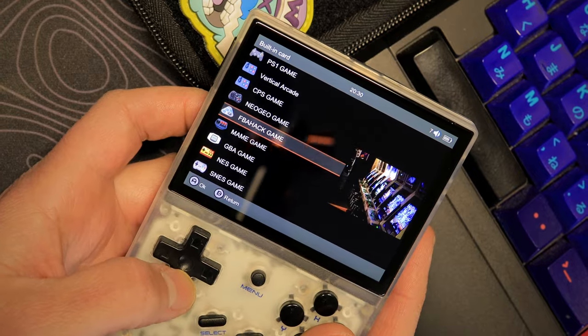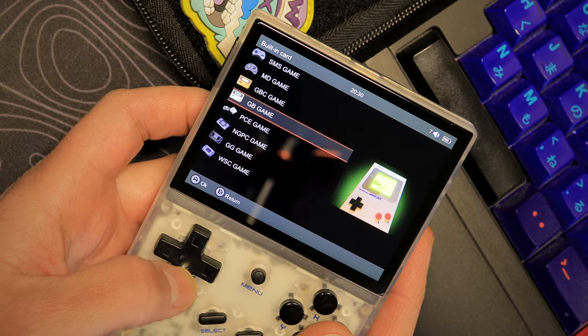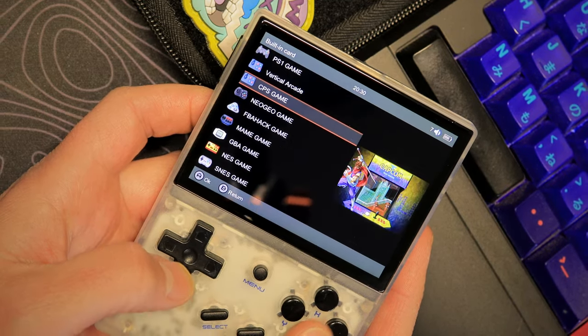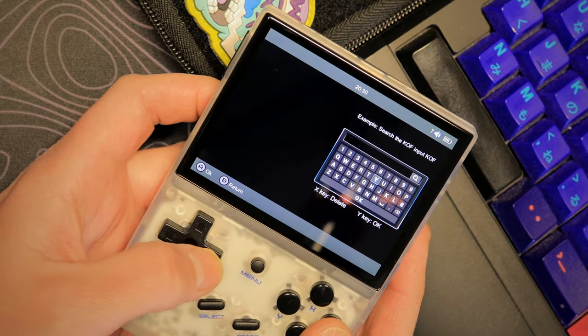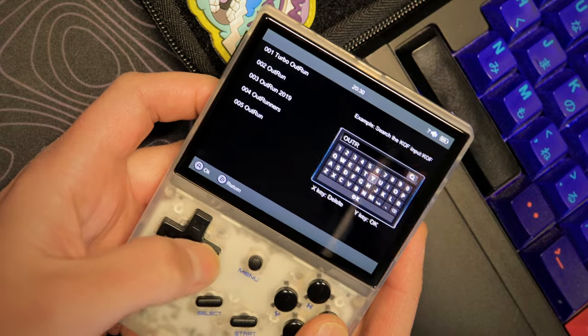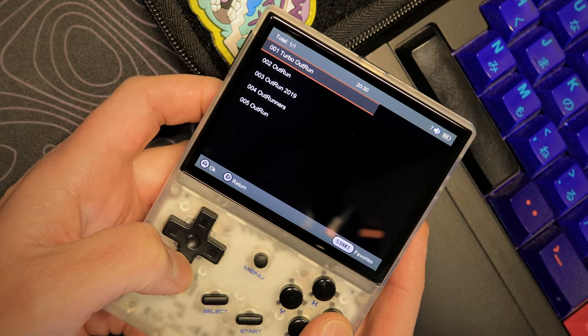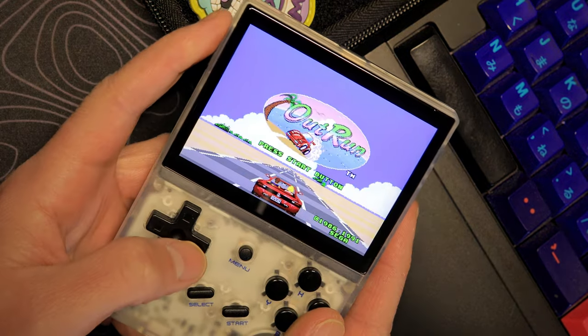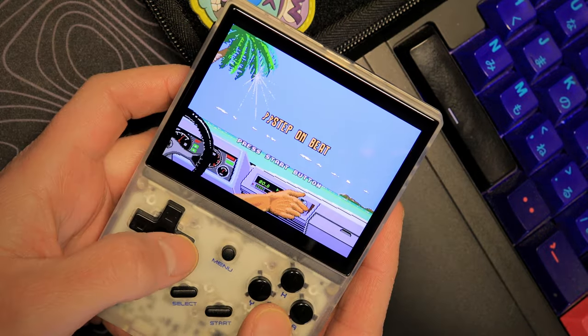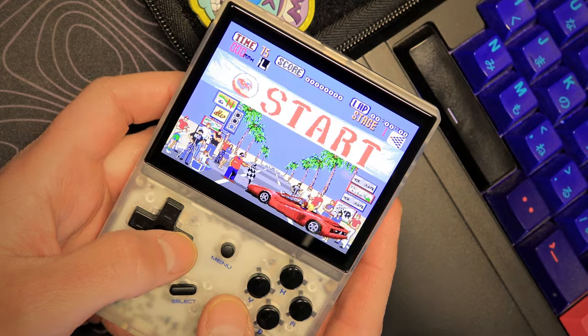Sometimes with so many consoles on this thing it's easier to just go to the search feature and type in the name of the game you want. In this case we're going to do Out Run. Just turn the volume up — it's got great beat for sure.